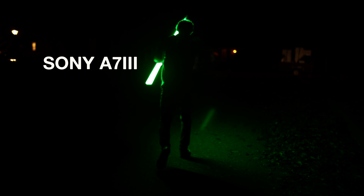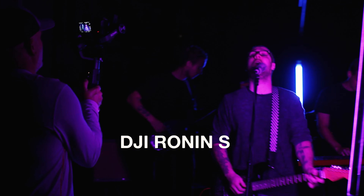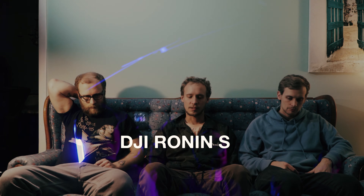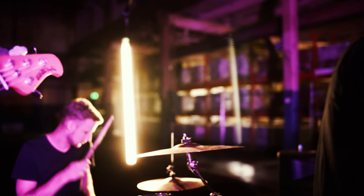I used a Sony a7 III to film the whole thing because it's really good for low light. We also had it on the Ronin DJI gimbal the whole time to get the smooth shots. Sometimes you see a user error where we're trying to figure out how to use the gimbal and practicing with it — the camera adjusts a little awkwardly. But I ended up liking how that looked and used a lot of those shots in the video. You see it kind of jumps weirdly up or to the right.